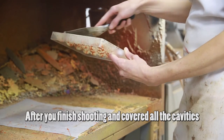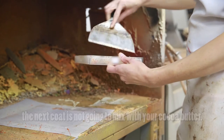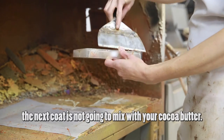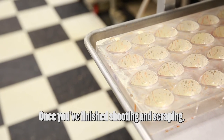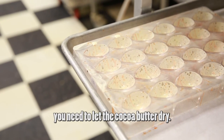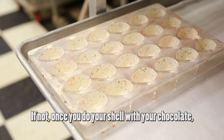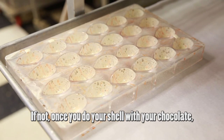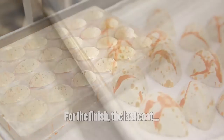After you finish shooting and cover all the cavities, you need to scrape the top of the mold so the next coat doesn't mix with your cocoa butter. Once you've finished shooting and scraping, let the cocoa butter dry — about 10 to 15 minutes is enough. If you skip this step, when you do your shell with chocolate you could have bleeding from your cocoa butter.